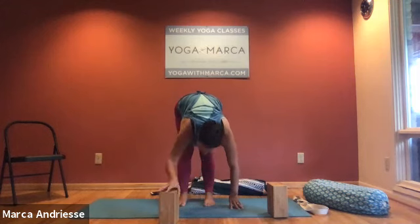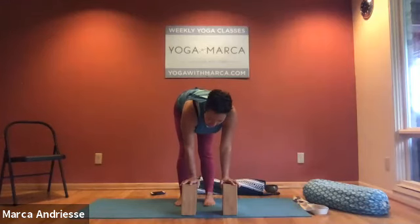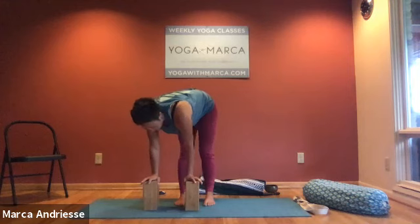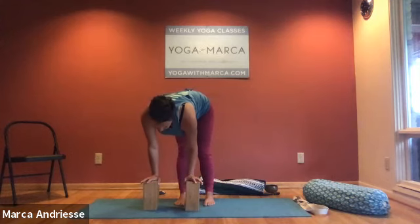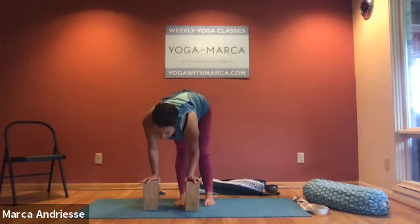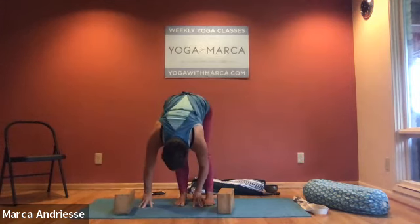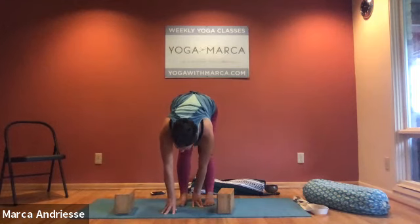On an inhale come back to your two taller blocks — Ardha Parshva Uttanasana, half sideways forward bend — and now start to walk the blocks to the left. Notice again how we naturally rotate the left hip back; try to counter that. Slide your torso to the left, look forward, take a big inhale, and exhale spreading the length of the chest and torso toward the left leg. Lower the blocks if you don't need as much height, and do the work to keep the left hip forward and right hip back so the sacrum stays level.